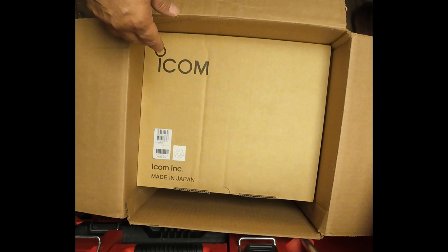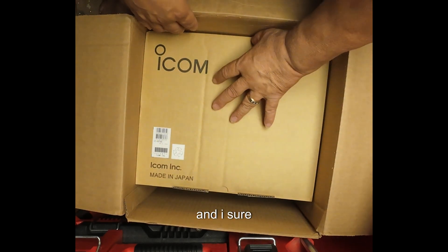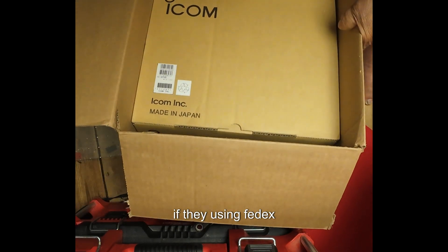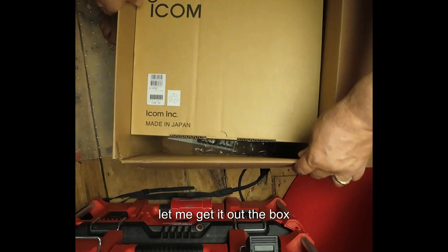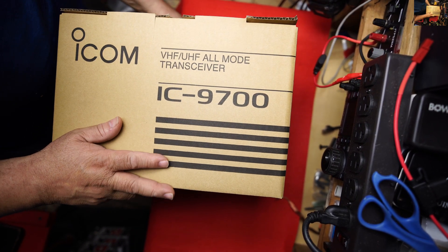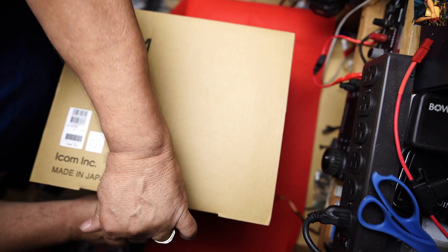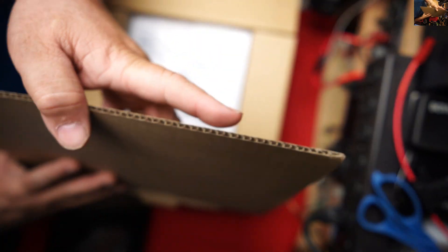Wow, very well packaged. I sure hope so because they're using FedEx. The box is bigger than I thought. Let me get it out of the box. I didn't think the box was going to be so big. The radio is not that big — it's about the size of, I think, an IC-7300.